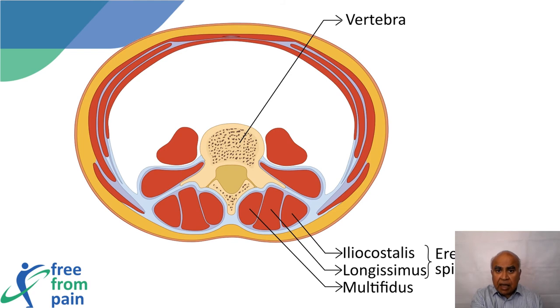Something similar happens when one experiences low back pain. This is the schematic representation of the cross section of the abdomen and lumbar spine. At the back you can see the vertebrae and paraspinal muscles. The multifidus is closest to the spine and acts as a stabilizer, while the iliocostalis and longissimus are the outer layers — collectively the erector spinae — which are the movers.